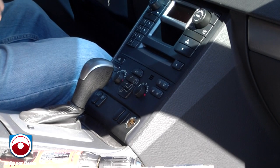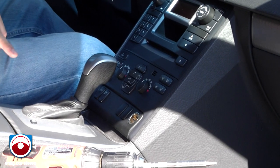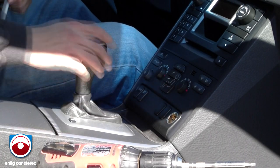All right, my 2006 Volvo XC90 — I'm going to show you how to install a Denshin Gateway 500. First thing you're going to do: turn on the car, let all the lights come on, hit the E-brake as far down as it goes, and put it in drive.